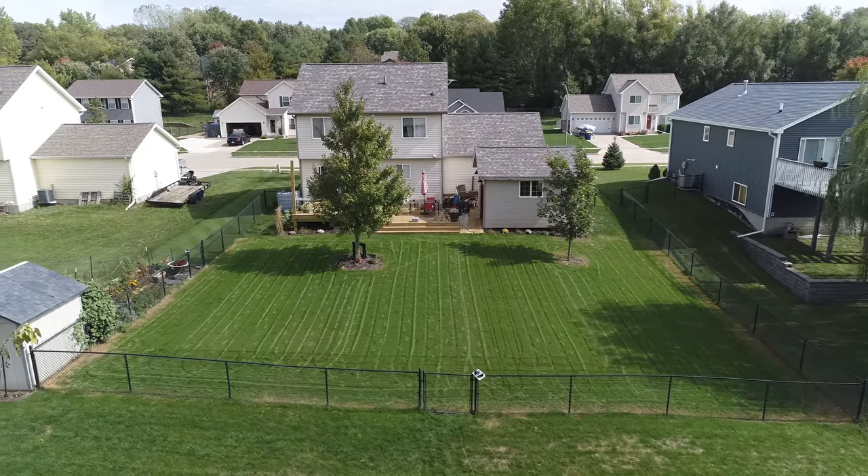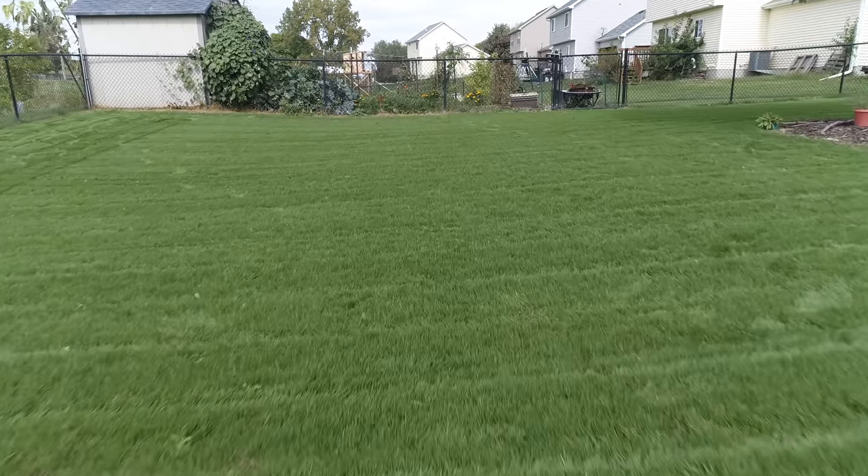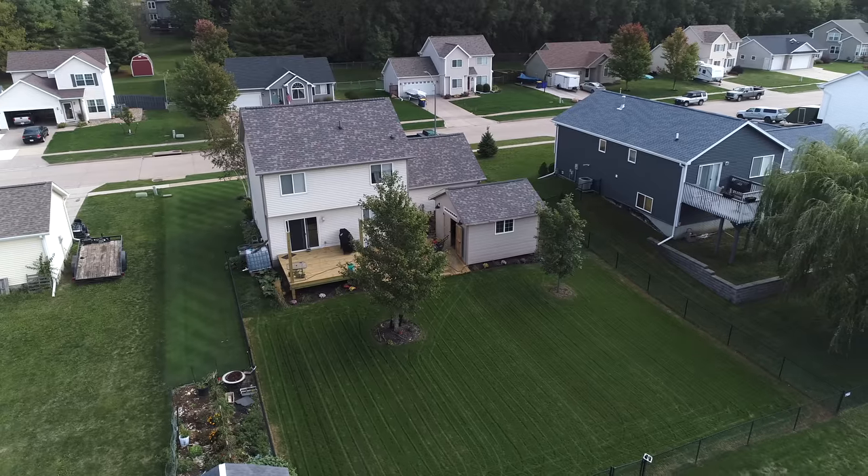Now that you're into your first mow, when should you adjust your watering? Remember that when watering seed you do it lightly and more frequently just to keep it from drying out. Once it has germinated, you can start adjusting — move to longer watering periods and less often. I just had some rain over the weekend and mowing now I can tell the ground is still very wet, so it doesn't need much water. Keep track of your rainfall and walk out on the yard to judge what it's looking like. You don't need to overthink watering too much, but do recognize you're past the germination stage.